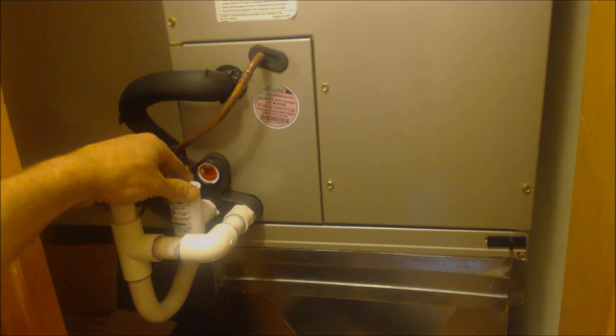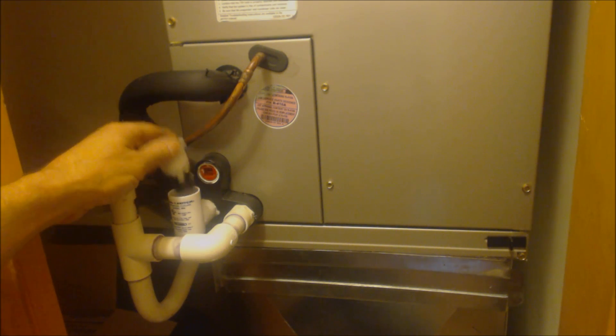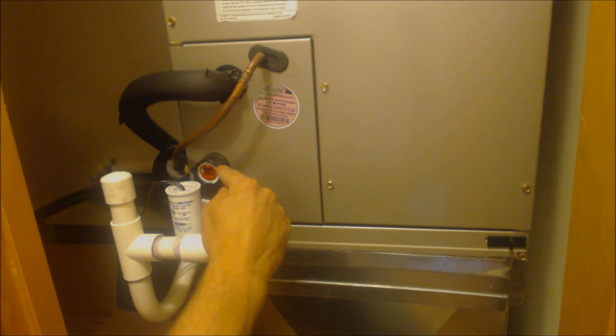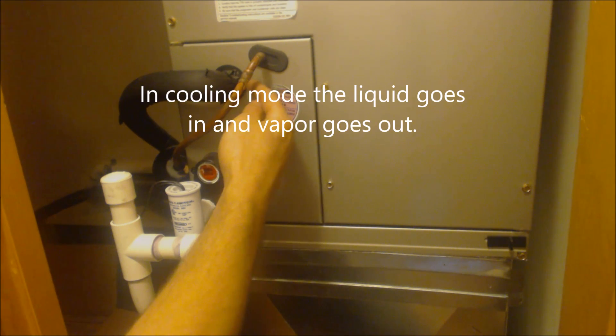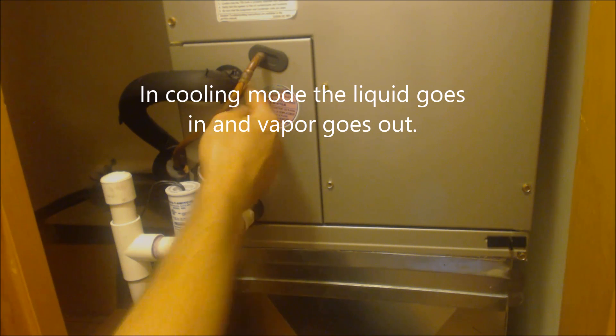This is the SS2 safety switch. The float's in the bottom so you can check it down there. This is attached to the secondary drain port. The top one is plugged, and this is the bottom one where we're actually draining out of. Here you have the entrance into the air handler for the liquid line and the exit for the suction line.